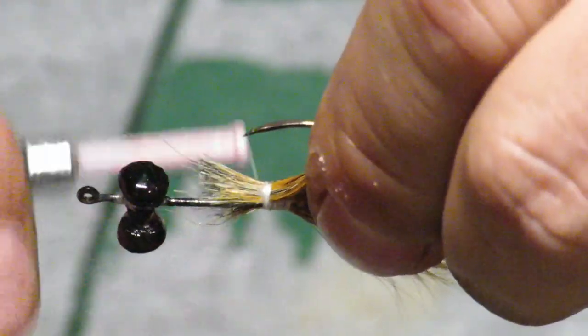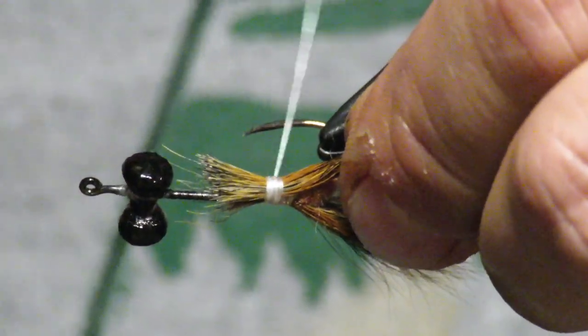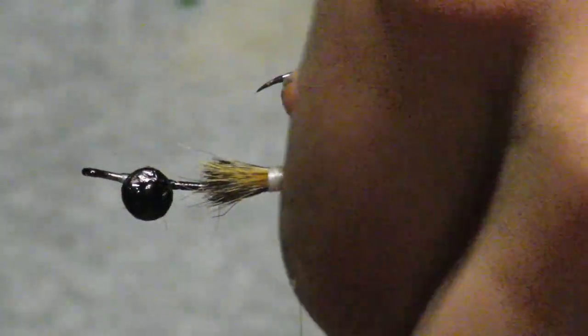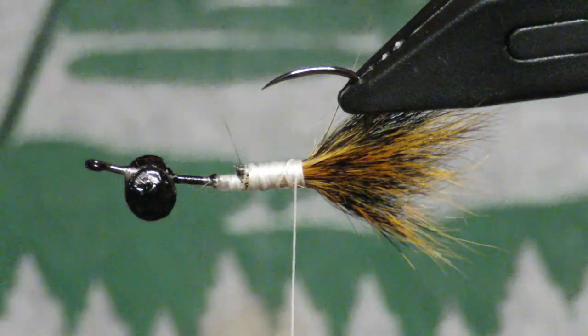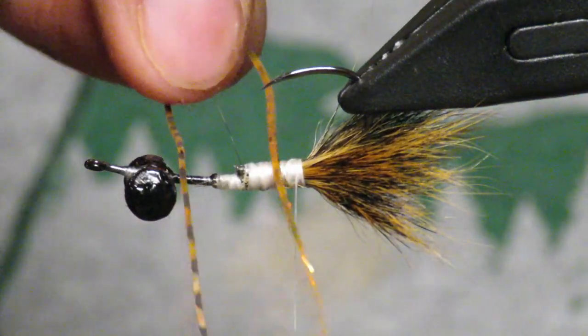Once you get one side in and positioned, go ahead and start working on the other side. Be careful not to get the lengths of the claws wrong — it's very easy to have one stick out farther than the other, and you really want them distributed equally. I've gone ahead and cleaned up the butt ends and put a little bit of super glue on there.